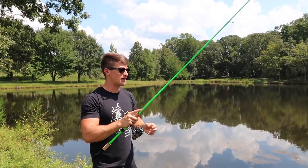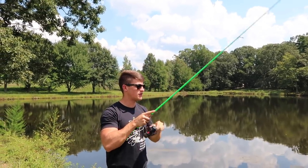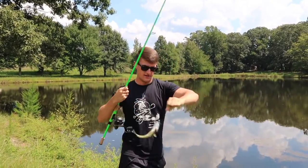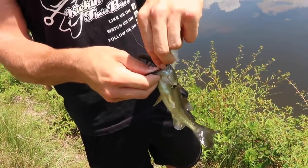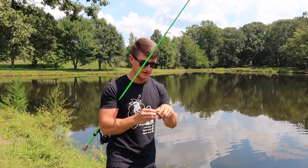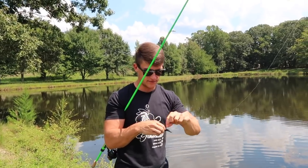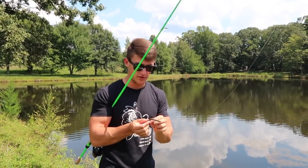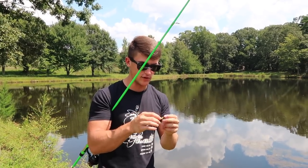I'm just barely hopping that thing, really finesse-like — it's like a little shaky head. He hammered me right there. This pond has a lot of small fish, but that's how they're wanting it today. With this sun out, these fish are going to be really pressured and act a lot different — they're not going to want the bait as fast as I was expecting. That just shows you: simply adjusting what you're doing and trying new things on the water, especially with new baits, you can really get down to the key of what these fish are wanting.